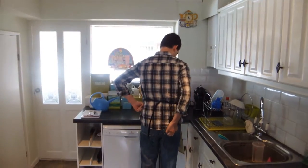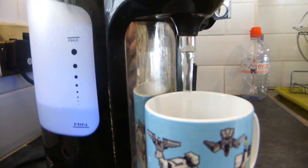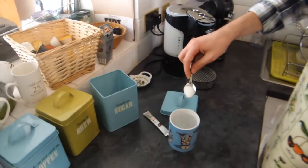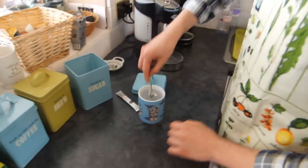Next, you want to fill the cup with hot water. This can be very time-consuming. Be patient. The cup is now filled with hot water. So you want to add sugar to taste. Stir vigorously.